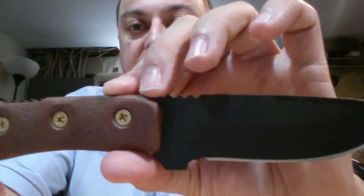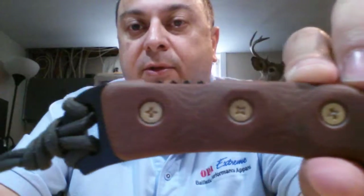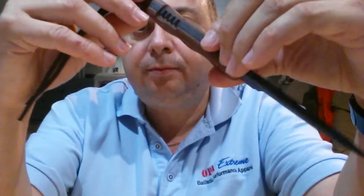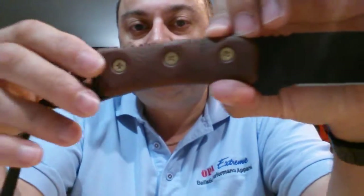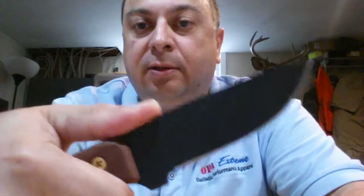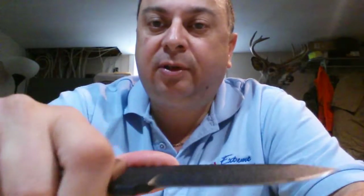As you know, Tops is known for making great knives — sharp knives, good quality goes into these knives. It already comes with the lanyard, and it's got jimping in the front for a little extra non-slip grip when you're doing some heavy work.